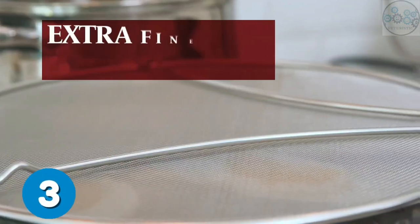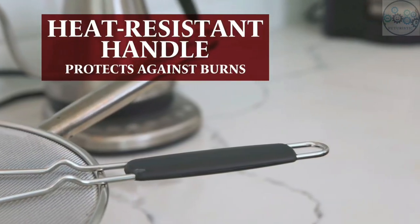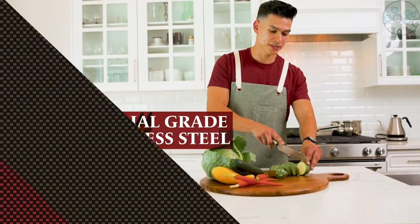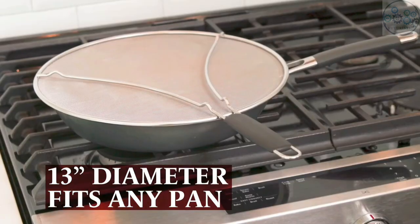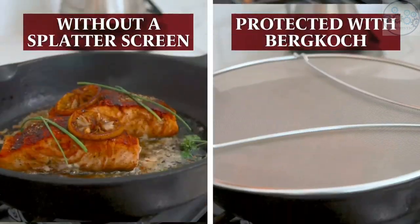This oil splatter guard shield securely joins to the handles of cookware to protect your hands from painful burns. It's made from heavy duty stainless steel with an extra fine mesh. Also, it's a backsplash protector that will save your time cleaning stains off the wall, countertop, refrigerator, and cabinets.